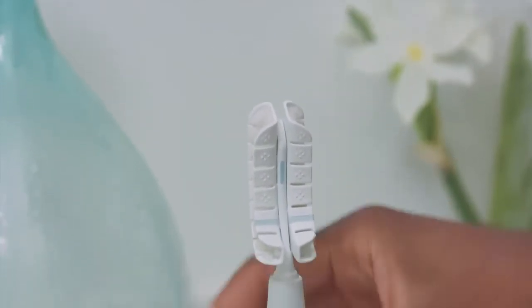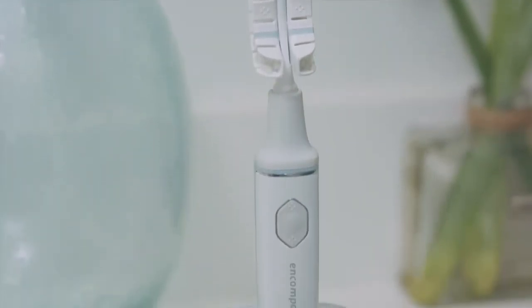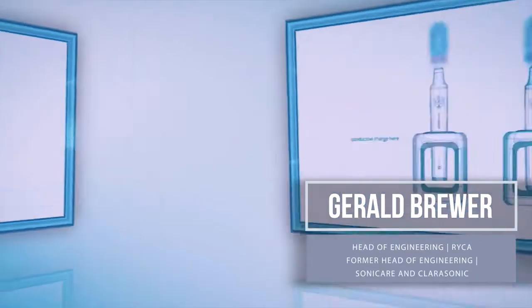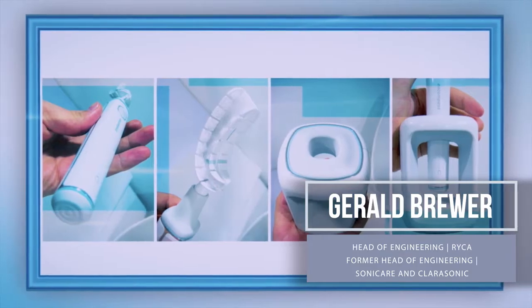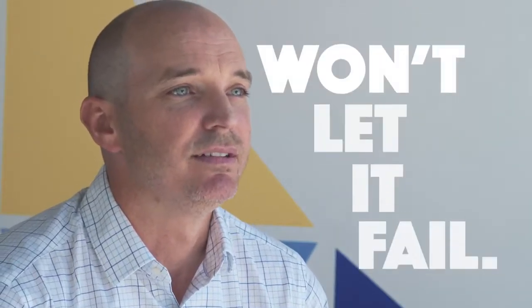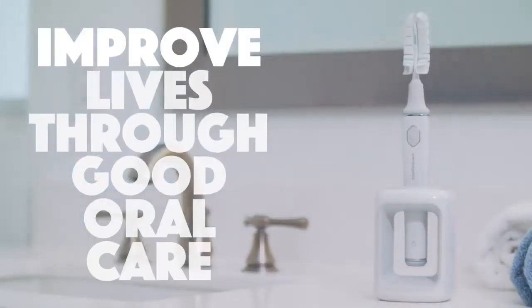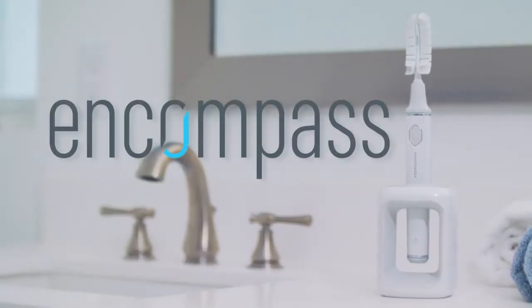We've built a prototype that we know we can deliver. So when we tell you that we're going to build a brush that's going to change your life, we're going to. Our engineer today is the former engineer for Sonicare and Clarisonic — there's no one on the planet more qualified to build a sophisticated brush. The Encompass Brush isn't going to fail because this team won't let it fail. We're not building a product; we're building a company with one mission, which is to improve lives through good oral care. We cannot wait to get this brush in your hands.